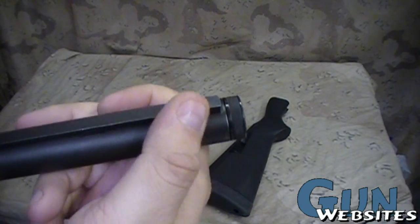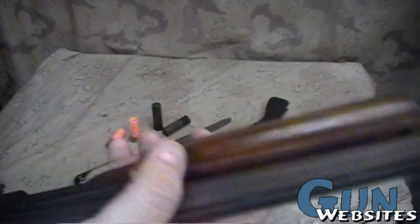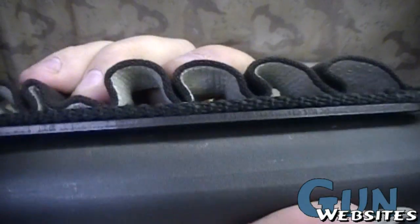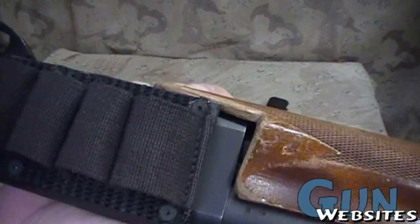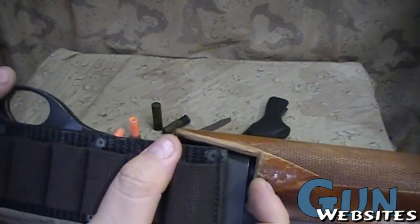There was a bead up front, but it looks like it fell out. It's got the wood forearm and stock, and it's just been modified a little bit by running one of these old side saddles with the elastic. There's a cutout in the pump so that it can clear the side saddle — it used to wrap around quite a bit over the receiver.